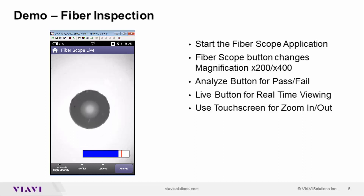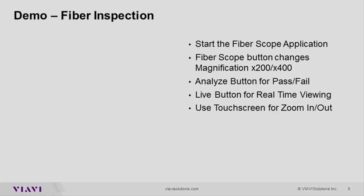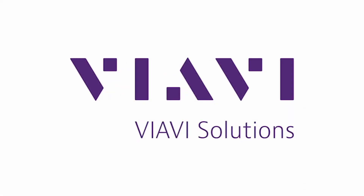That's the capability we have with the ONX meter — both the P5000i microscope for looking at bulkhead connectors and fiber ends and jumpers, or utilizing the MP80 to read optical power at different test points within the network itself. Once again, my name is David Dolnick. I want to thank you for your time today, and we'll have more videos coming up in the very near future.